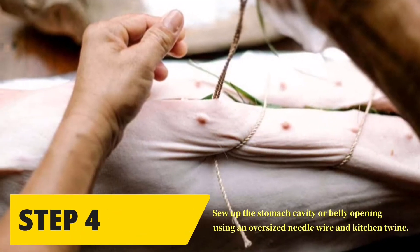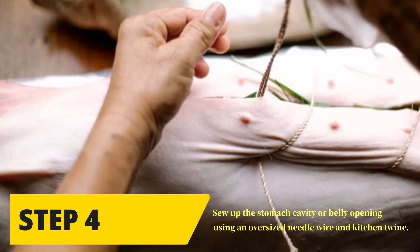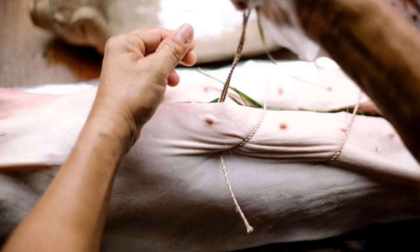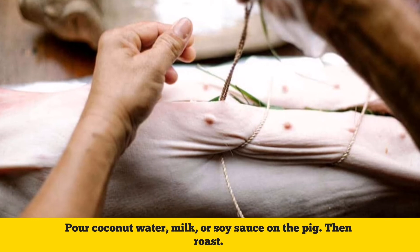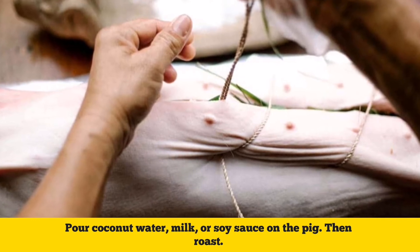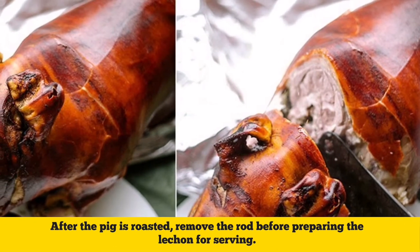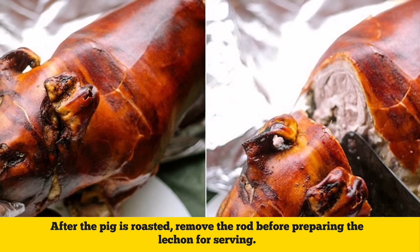Step four: sew up the stomach cavity or belly opening using an oversized needle, wire, and kitchen twine. Pour coconut water, milk, or soy sauce on the pig, then roast. After the pig is roasted, remove the rod before preparing the lechon for serving.